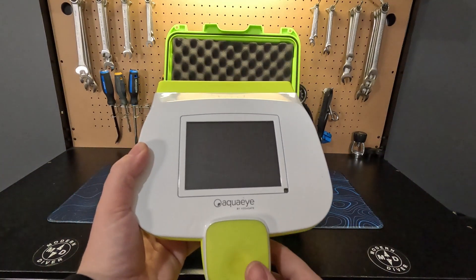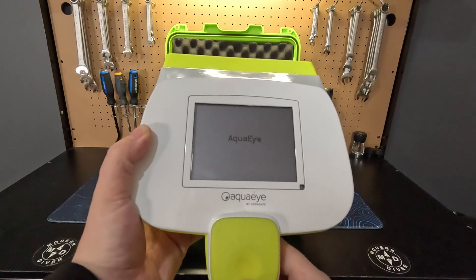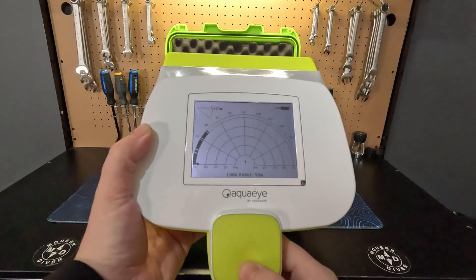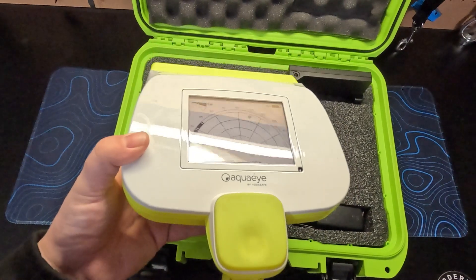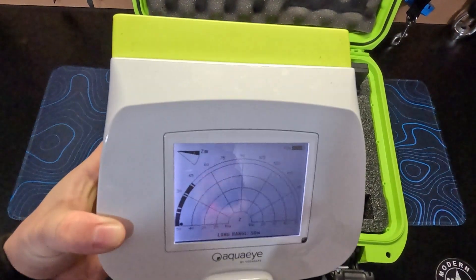Now let's take a closer look at how to actually use the AquaEye. To turn it on, you simply press the main button on front, where you will then see the screen boot up and you are presented with the main user interface. In the top right corner you can see the battery level indicator, and in the top left corner you can see the angle indicator. This will show you in real time what angle you are holding the device, so you can keep your scans consistent.